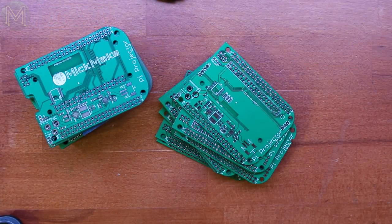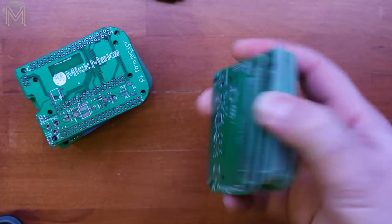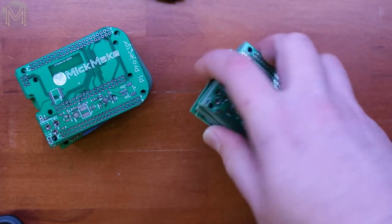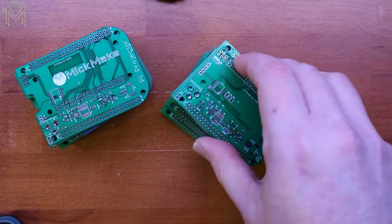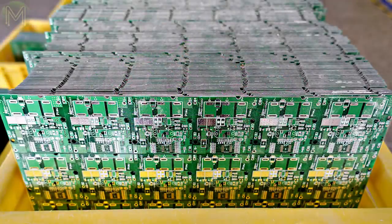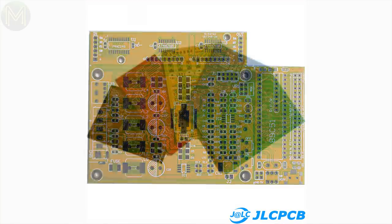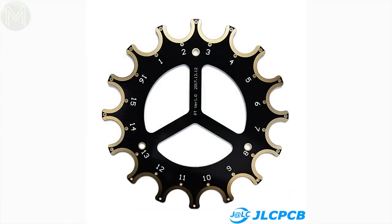This video is being sponsored by JLCPCB. They make all my PCBs, and if you've ordered one of the Pi Projectors, you'll get to see the quality of the PCBs that they make. They can produce one to six-layer boards from 0.4 to 2mm thick, with track widths down to 0.01mm, fingers, cutouts, and other weird and esoteric things.